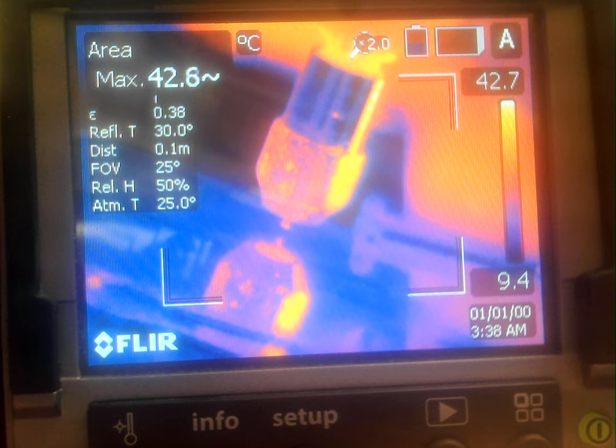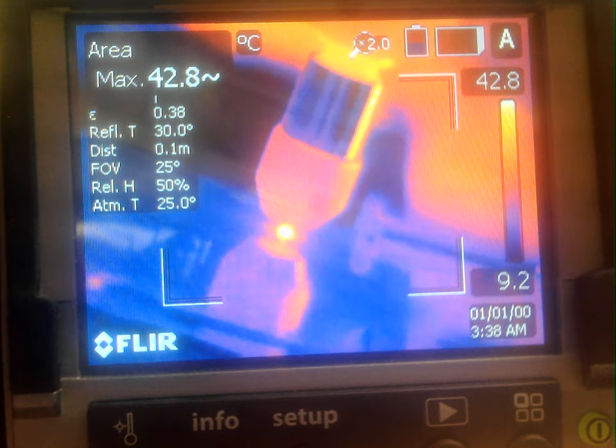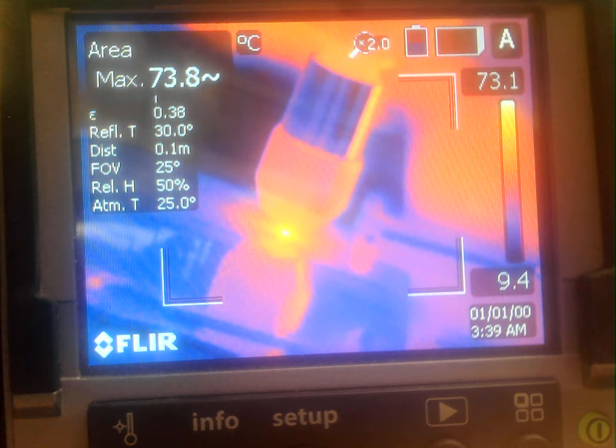So with no further ado, I'm going to turn the spindle on to 30,000 RPM and start with my position. Contact. Starting deposition.